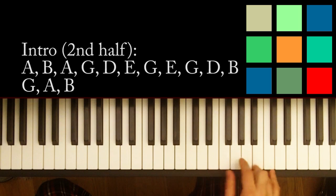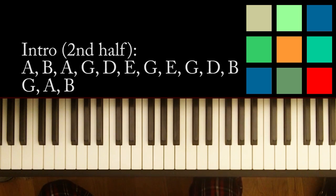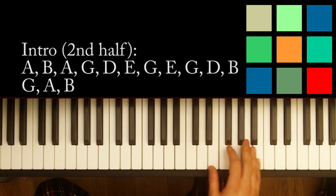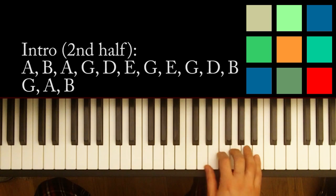E, G, D, B. G, A, B. So that's the whole thing. I know I just slammed that out at you, but it's a string of notes. I'll write them above the keyboard, and you really just got to practice doing it in time.